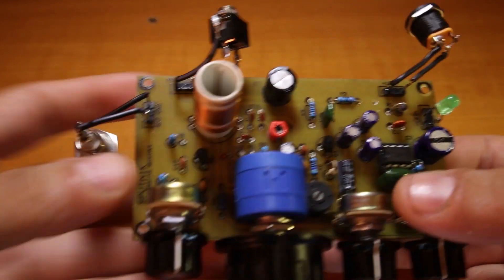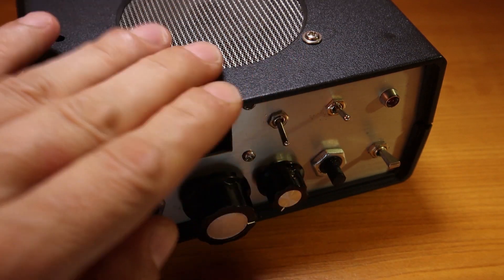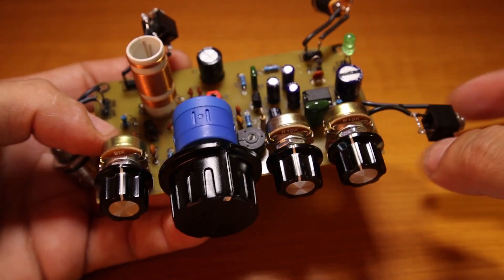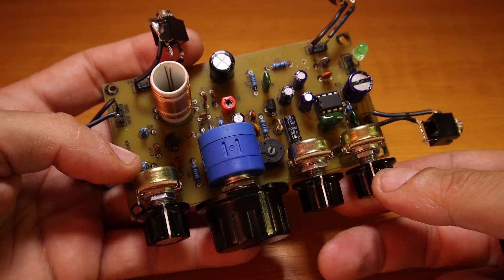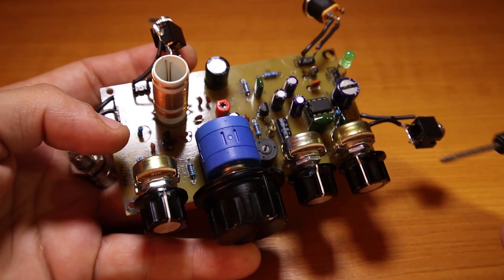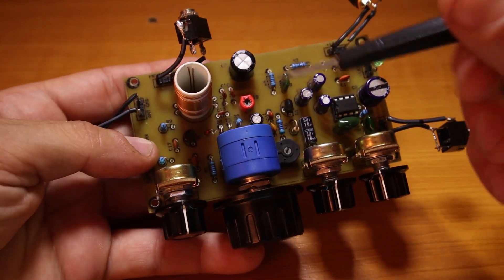I'm actually going to replace what's in this box with some other project, make something smaller from aluminum, and keep the Sputnik receiver on my desk all the time — because my hobby and this channel started with Sputnik, so I'm going to keep it close to my heart.